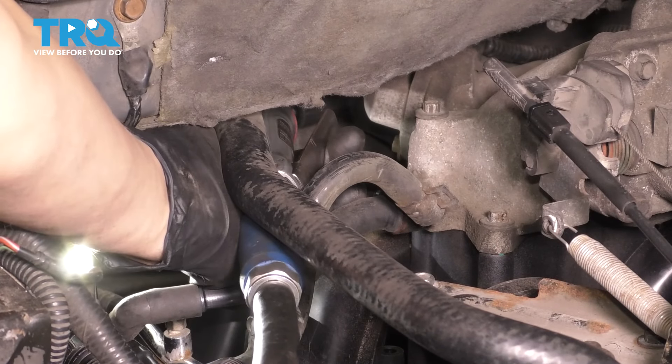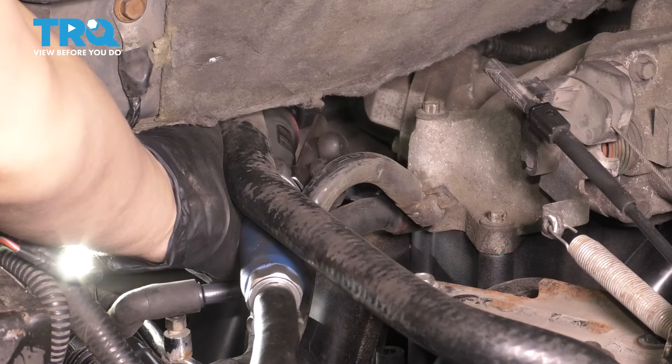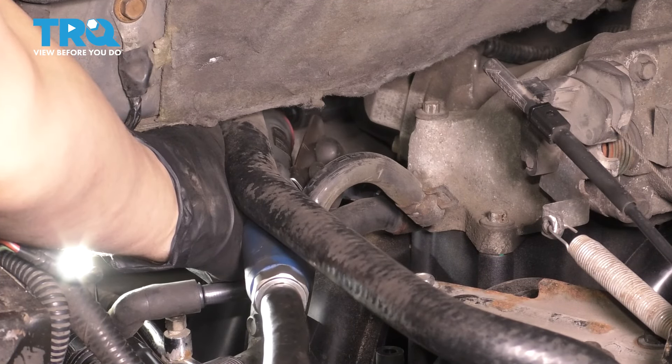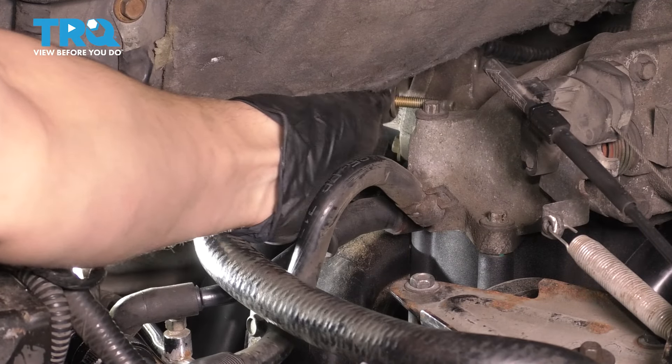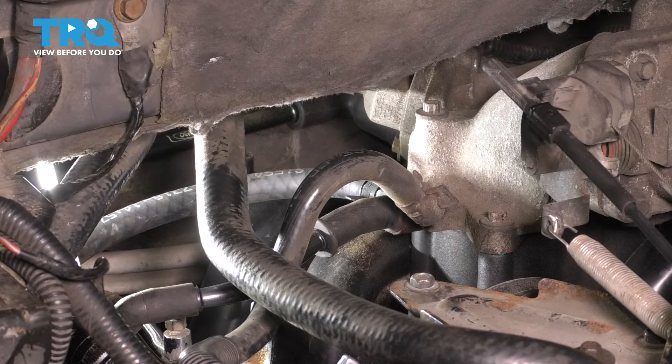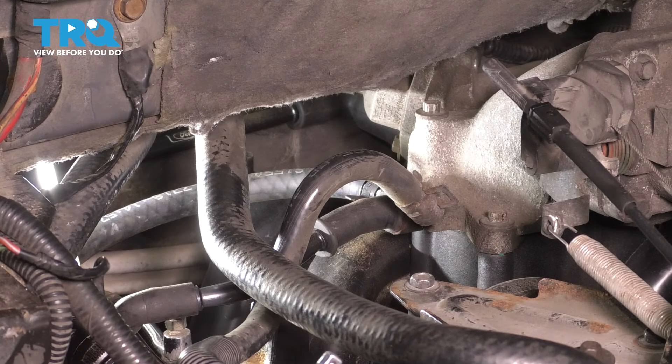I have my air ratchet on the top bolt. I'm using an eight millimeter socket. I can reach it. There it is — that's the top bolt. Let's get to the bottom one, which is actually going to be a little bit easier to reach because you can also see it.